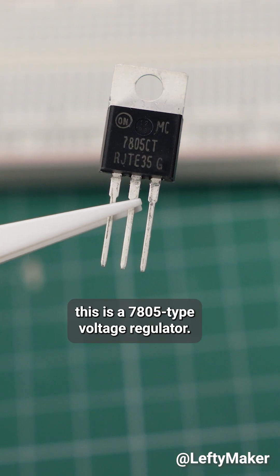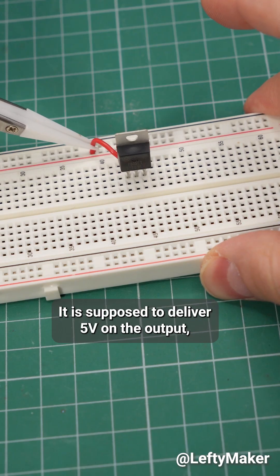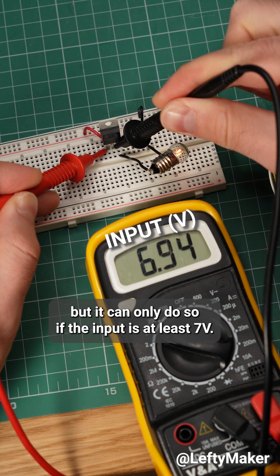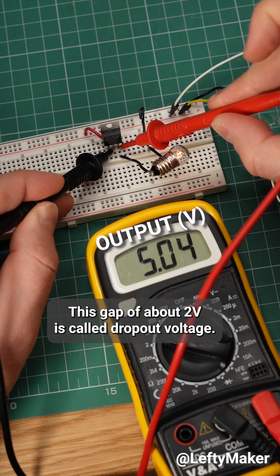Here's an example. This is a 7805 type voltage regulator. It is supposed to deliver 5V on the output, but it can only do so if the input is at least 7V. This gap of about 2V is called dropout voltage.